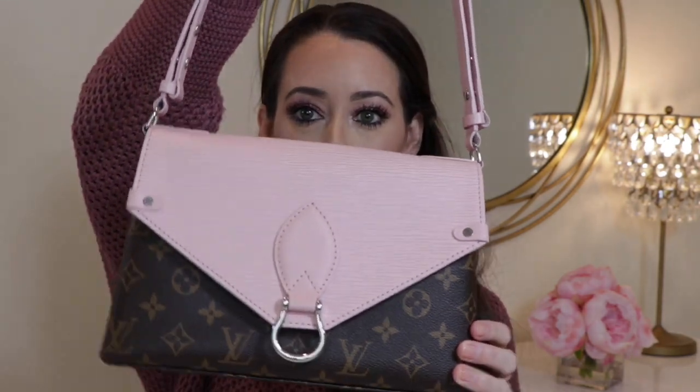Hey guys, it's Heather. Welcome back to my channel. Today's video is going to be all about this gorgeous bag.